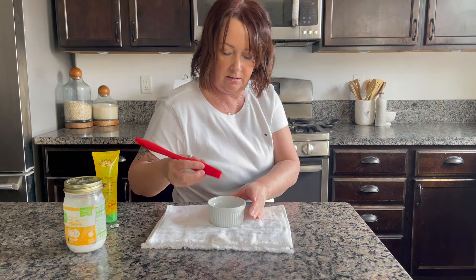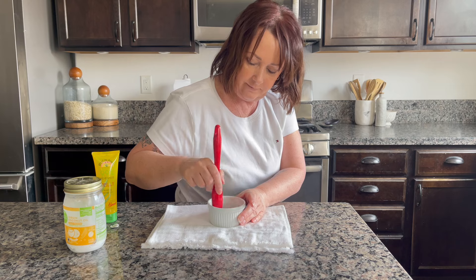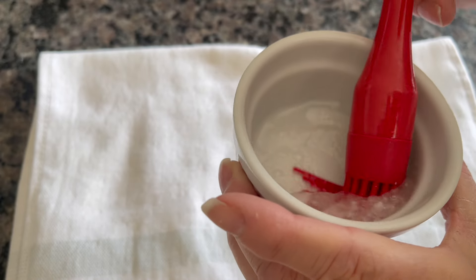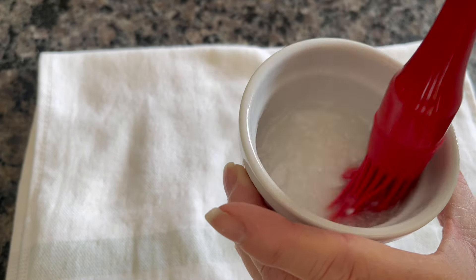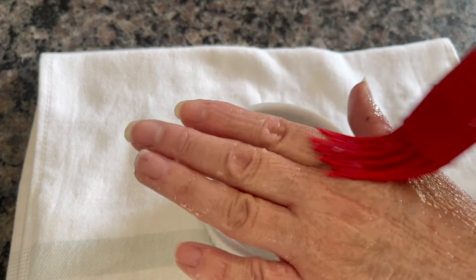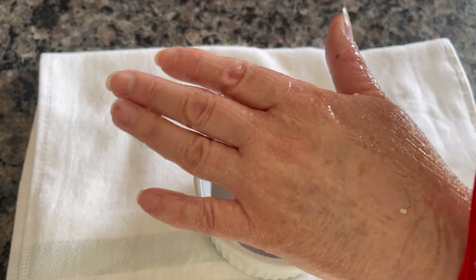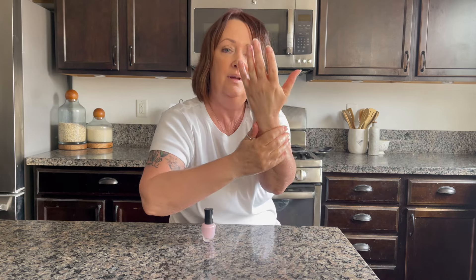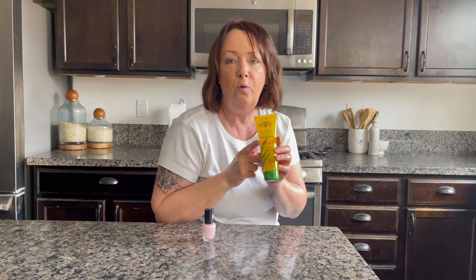Let me show you the consistency — it's really lovely. You can just paint this on too; it's really cooling. It would probably be great on sunburn as well. You can also add vitamin E drops if you have them. My hands feel amazing. This four-ounce tube mixed with some coconut oil can stretch quite far and makes a really inexpensive hand moisturizer.